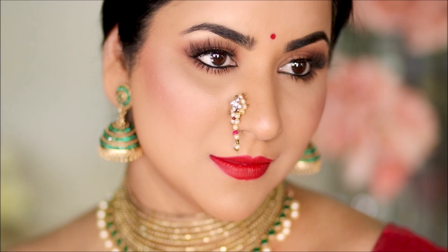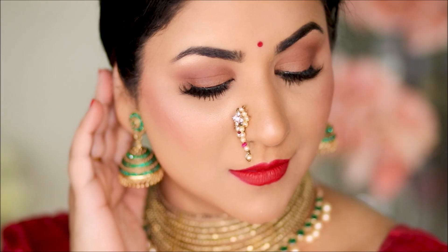Hey guys, welcome back! If you're new here, my name is Smitha, welcome to my channel. I cannot believe we're almost heading into September, which means the festive season is approaching pretty fast, starting with Ganesh Chaturthi, which is just in a couple of weeks. So many of you had requested a very traditional Maharashtrian look this year.